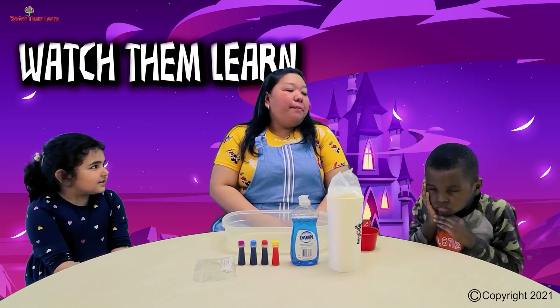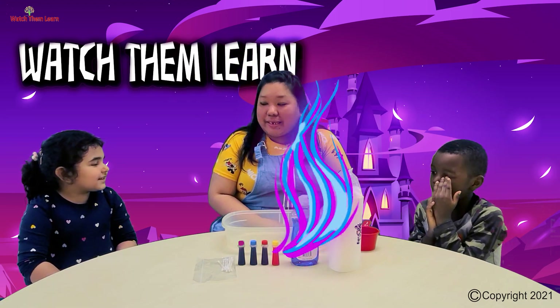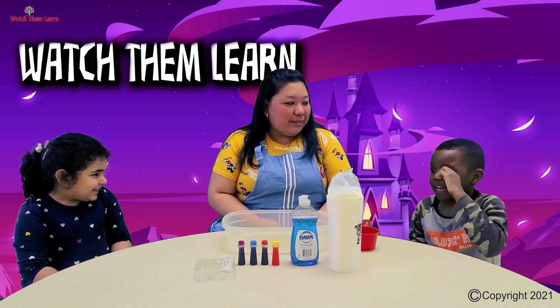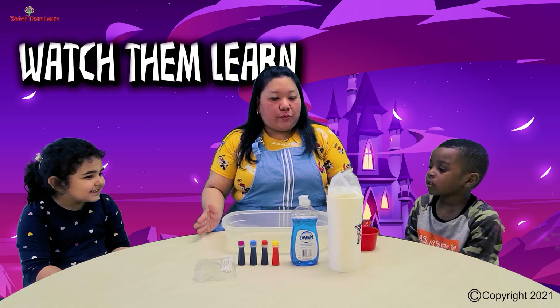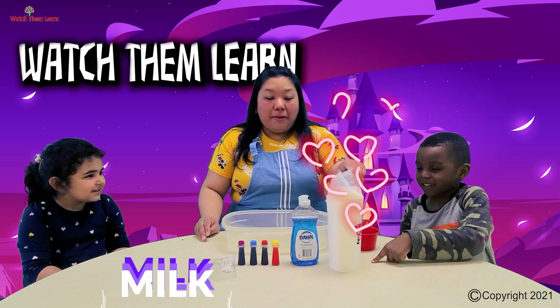So, we're going to do the magic milk science experiment. What do we need for the experiment? First, of course, we need milk!